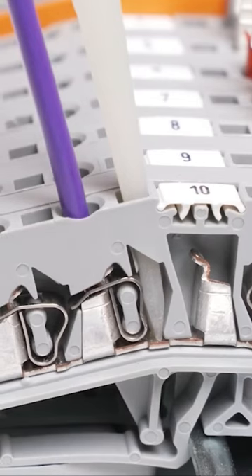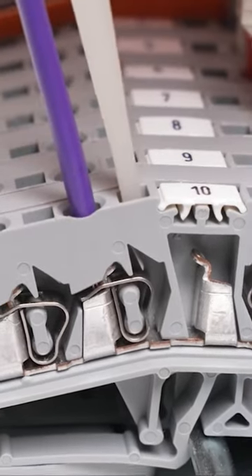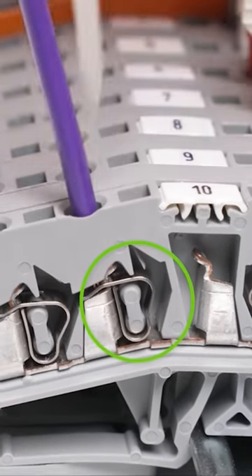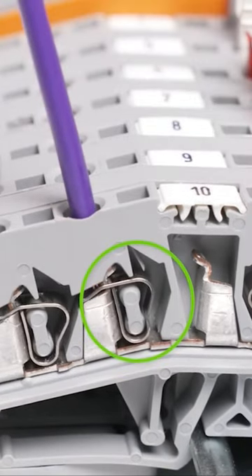The operating tool can now be withdrawn, which then releases the clamping spring onto the cable with exactly the right level of tension to give a maintenance-free connection.